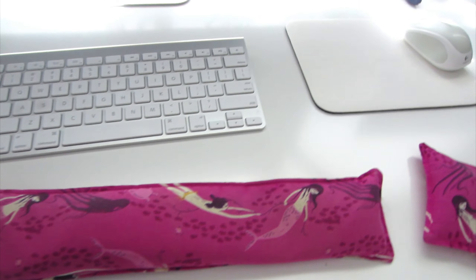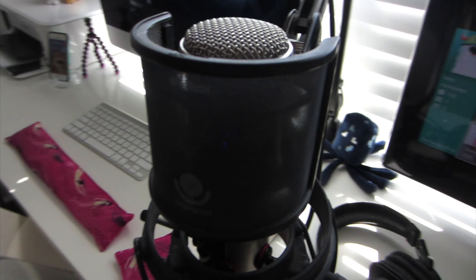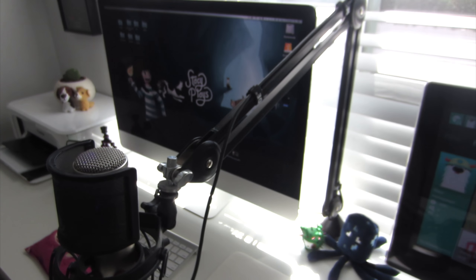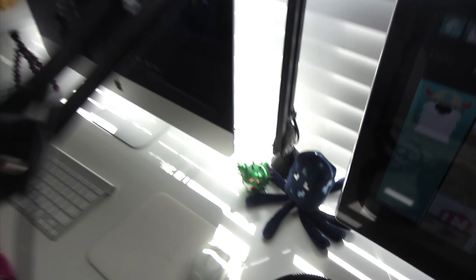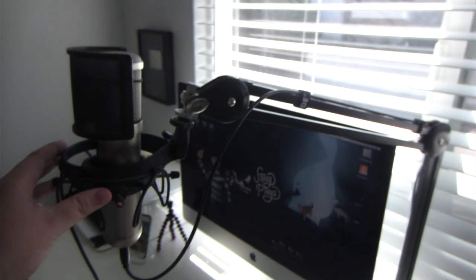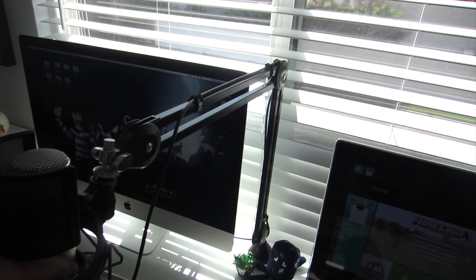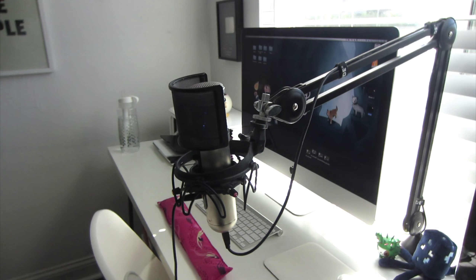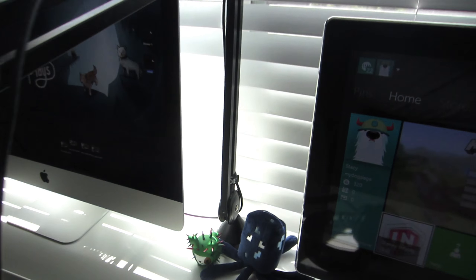Let's talk about my audio setup because that's actually quite involved and was probably the most expensive part next to the computer itself. This is a Rode microphone swivel mount — I've got a shock mount here, this is an Envision shock mount, an MXL USB microphone, and a Wintech pop guard on it as well. Again, everything will be linked in the description.